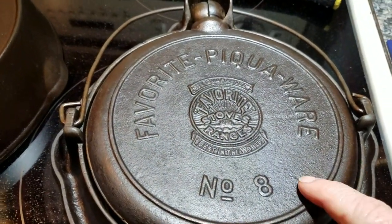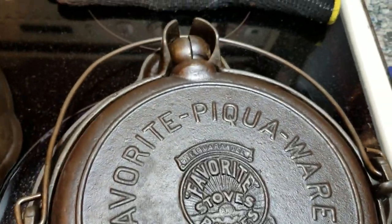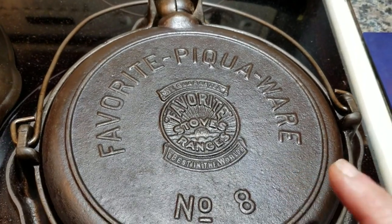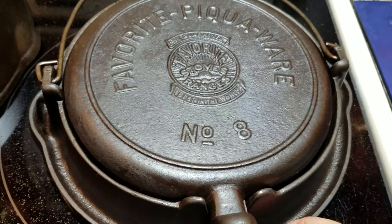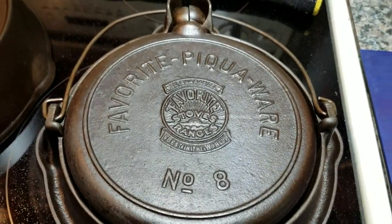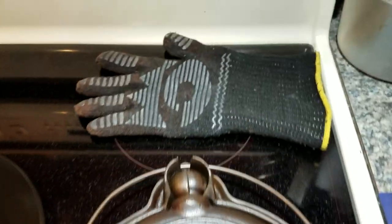I found this Piqua Ware waffle iron in Erie, PA. It had partially disintegrated wood handles, it needed to be stripped and re-seasoned. There are only a few of these on eBay right now — one recently sold for $159.99 shipped, which is about $135 plus shipping. That's how it stacks up without the handles. These are that rare, and you don't actually have to have handles to use it properly — you have enough to grab onto.